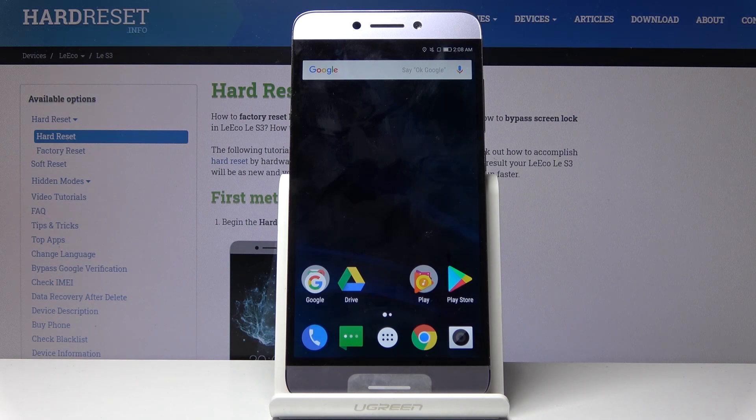Welcome. In front of me is a LeEco Le S3 and today I'll show you how to harvest the device through the settings.